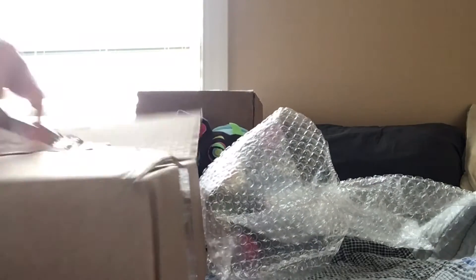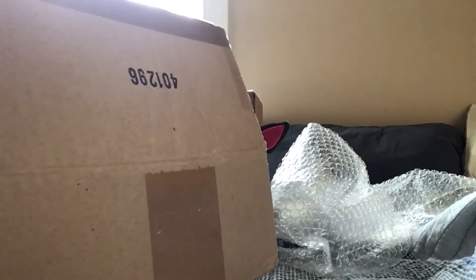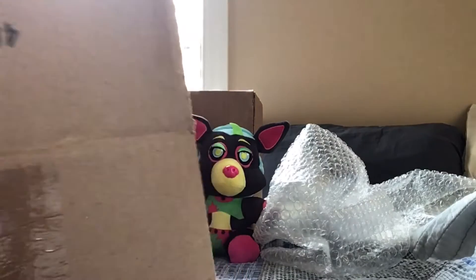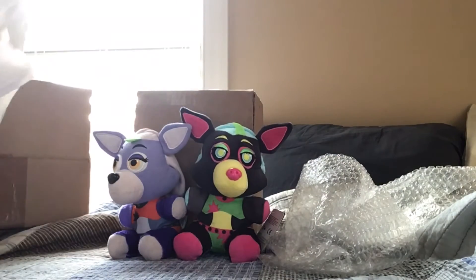Okay, oh geez, once again this side — oh my gosh, my hand is so numb. There we go. I'm assuming this is it — what does it have to be in this big bag, bro?